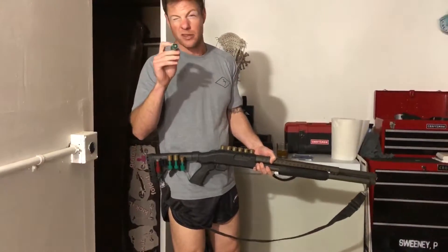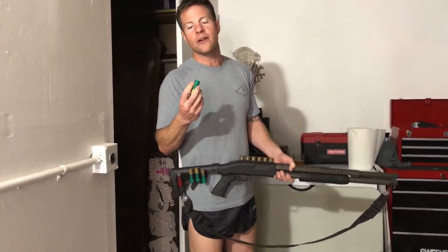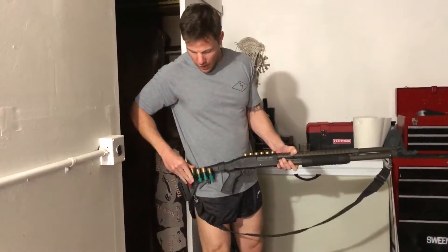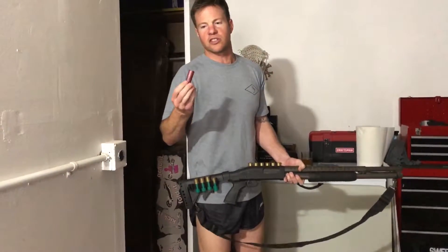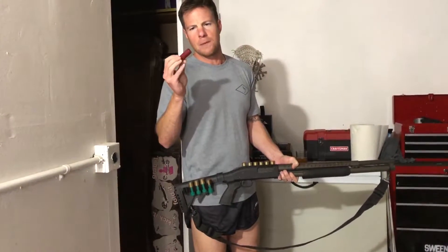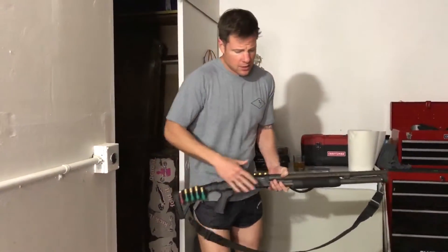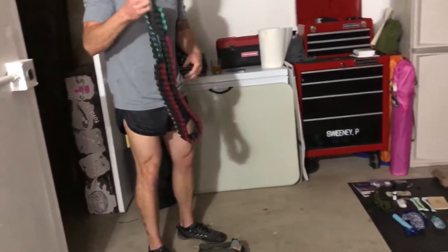The slugs are your deer-hunting rounds — distance rounds for reaching out and touching something. You can defend yourself with them, but they're designed more for food purposes. Then you have your game rounds — standard buckshot for survival hunting. Everything is stacked out on a belt like this; the more mobile things are, the better off you are.